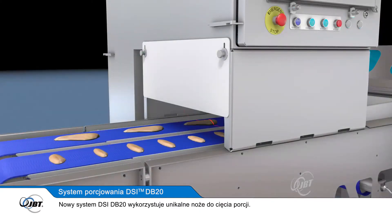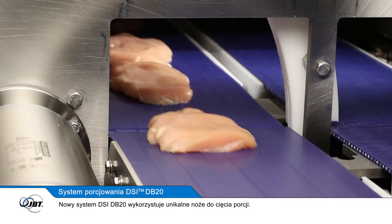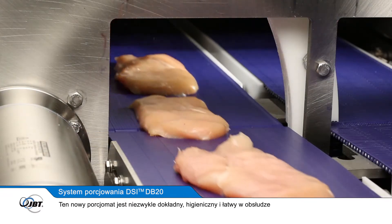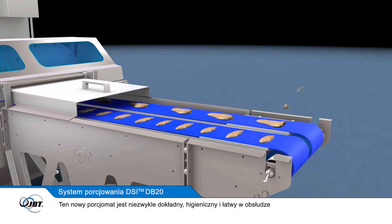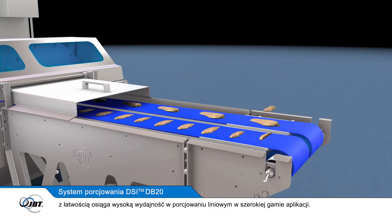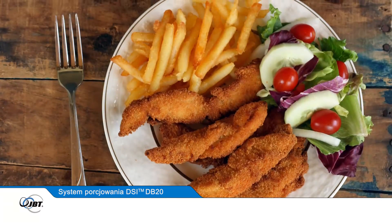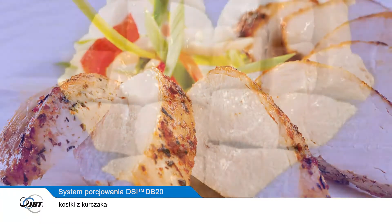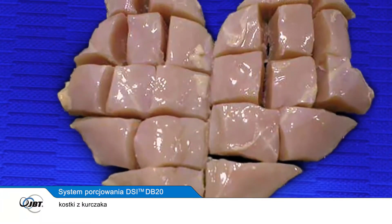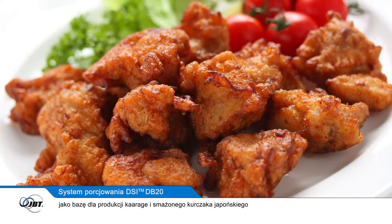The new DSi DB20 system uses a unique blade to cut portions. This new blade portioner is consistently accurate, hygienic, and easy to operate, and in spite of its compact design can easily manage high-throughput linear portioning of a wide range of applications. These include chicken nuggets, strips, steaks, shots or kakugiri — the rectangular cuts of chicken used to make karaage, or Japanese fried chicken.